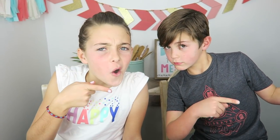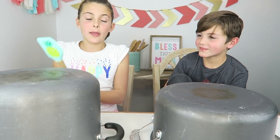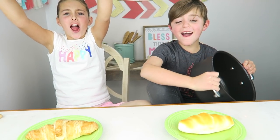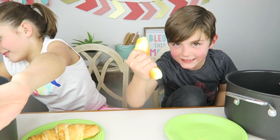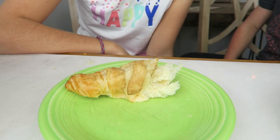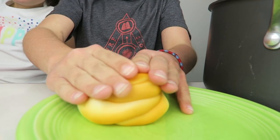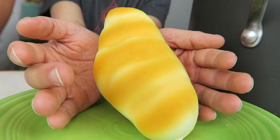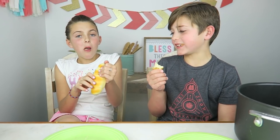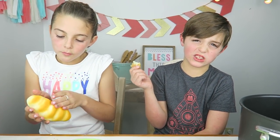On to round number four. I have the chosen spatula, so I get to choose to keep or switch. I'm going to keep. No! I keep on getting squishies — I hate squishies, you can't eat them! I got a better one though. This real croissant can be squishy too. I like the squishy more; I don't really like croissants. I choose the real croissant. That one's good.